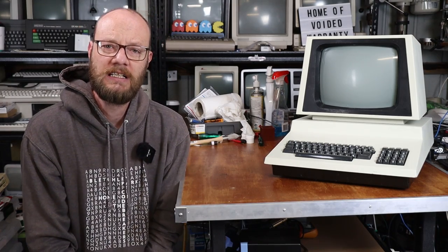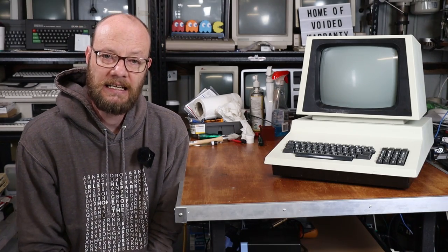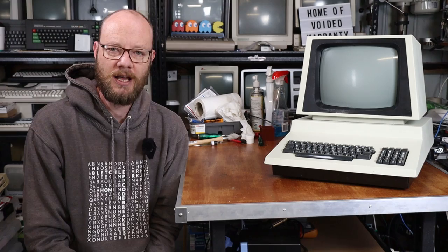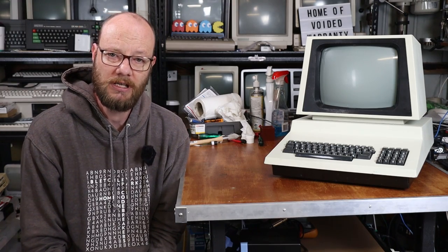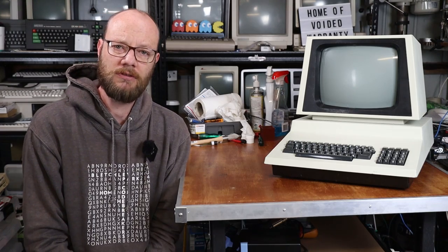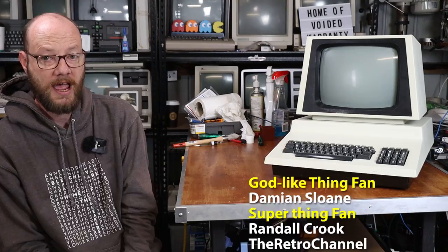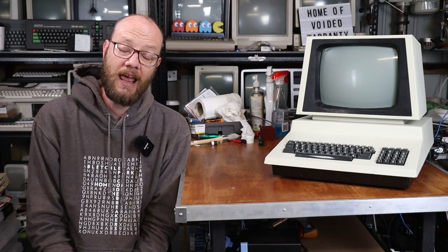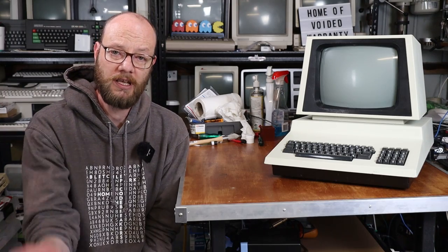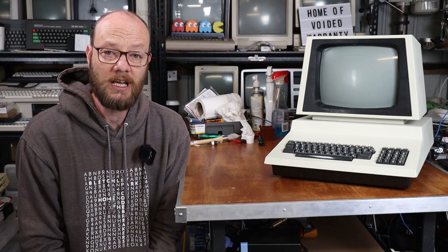But for now, that will pretty much do it. If you liked the video, click like, subscribe, all the usual YouTube stuff. A big thank you to the British IBM for allowing me to use their music during the cleaning montage. And as usual, a massive shout out to all my Patreons who are scrolling up the screen right now - without them, videos like this simply don't happen. And if you'd like to help support the channel, there is a link in the description. But until then, I'll see you in the next one.